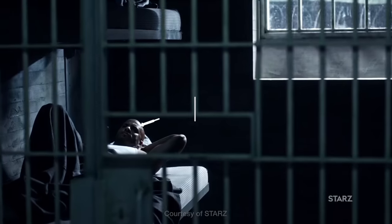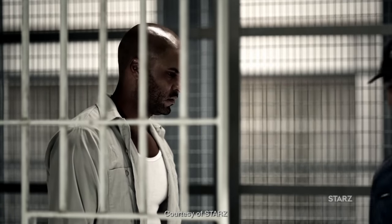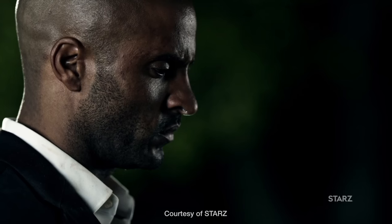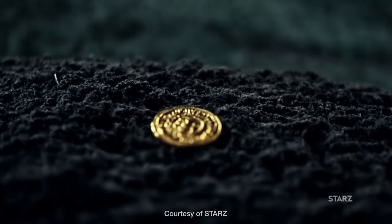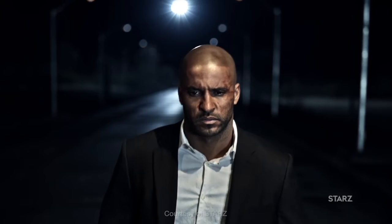Watching American Gods feels like a lighting masterclass. The way they've used powerful lighting to create silhouettes around the talent, and the way they've used catch lights for the talent's eyes to really make them piercing, is just inspiring. I was interested to read that this series was actually filmed on Blackmagic cameras — I thought it would be an ARRI or RED. Highly recommended, definitely watch it. I'll be taking inspiration from all of those shows in this video, in particular American Gods.